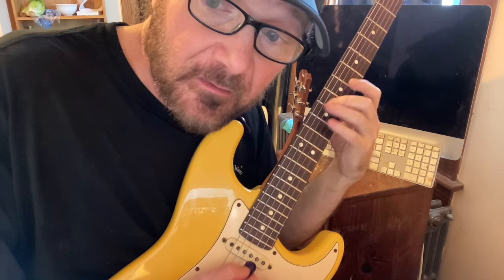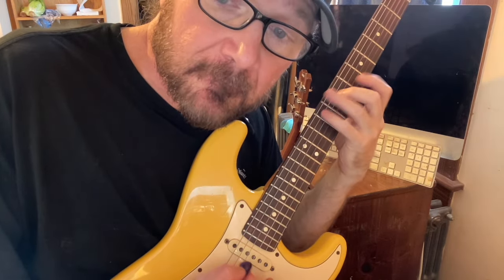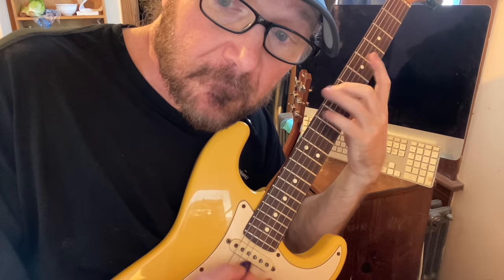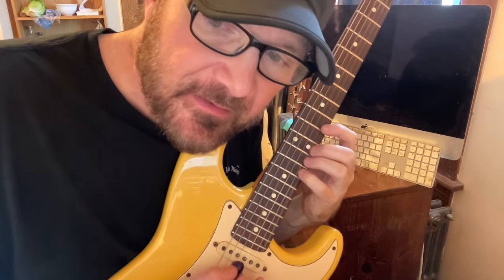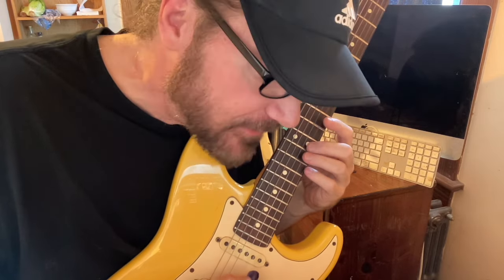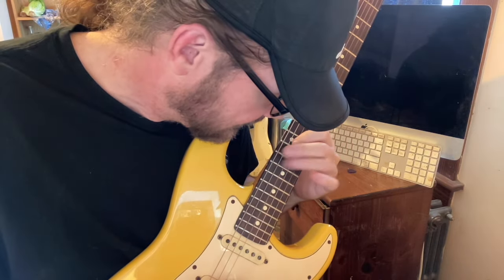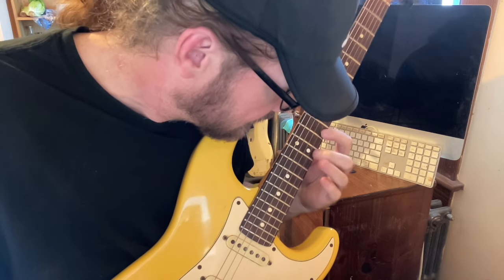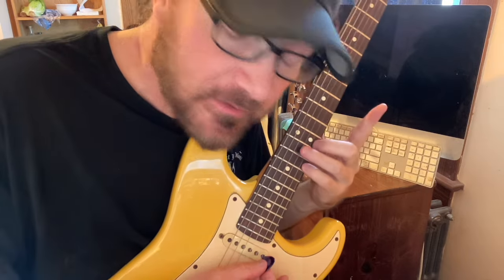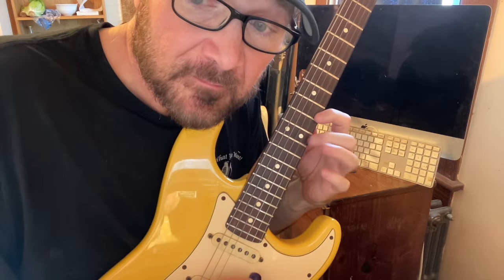So I'm using that in all those places. If you're up here in E Dorian — which is the D major scale over the E — playing E pentatonic, you can do it on the D scale. You can do it here on the D scale, and right back here on the D scale.